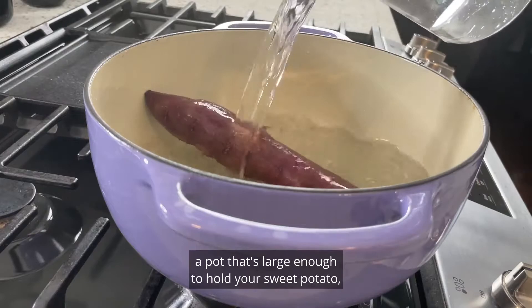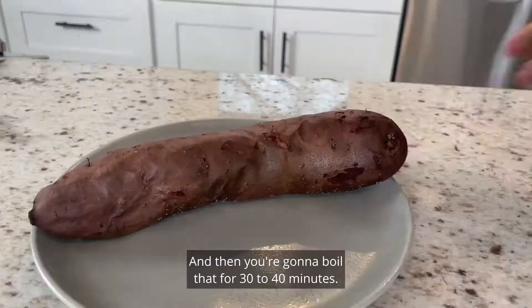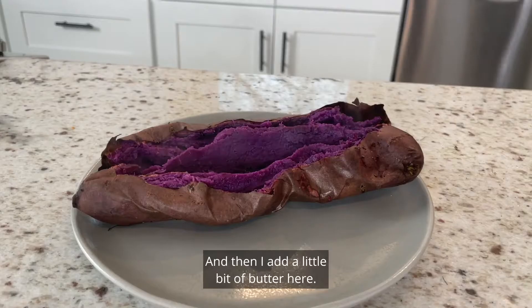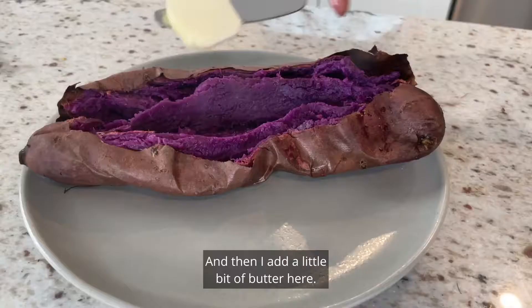To boil, use a pot large enough to hold your sweet potato and add enough water so it's completely covered. Boil for 30 to 40 minutes. Once you slice into it, you'll see that brilliant, vibrant purple color. Add a little bit of butter, let it melt, and enjoy!